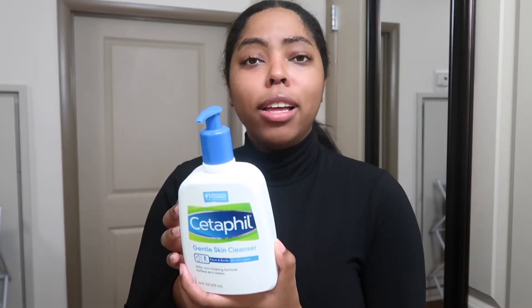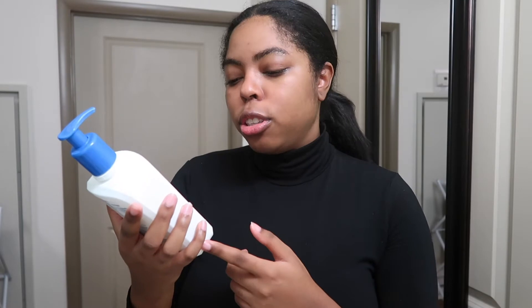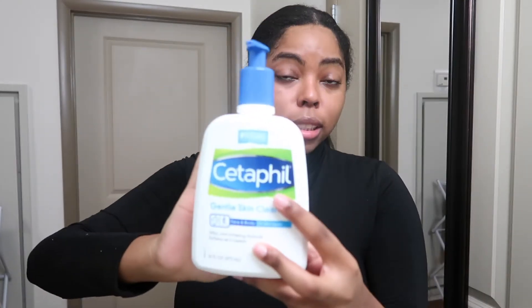The face wash I use is the Cetaphil Gentle Skin Cleanser. I use the gentle one — I don't really like the other one which is for normal to dry skin, because my skin isn't dry. I use my hands to rub it in for about 60 seconds.